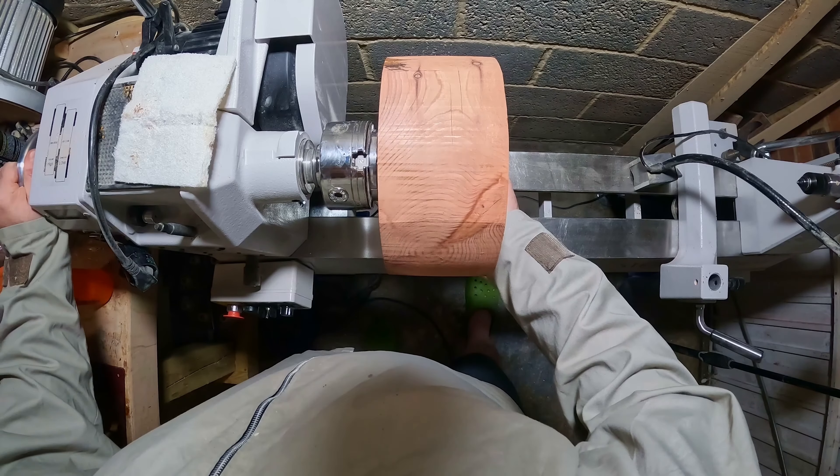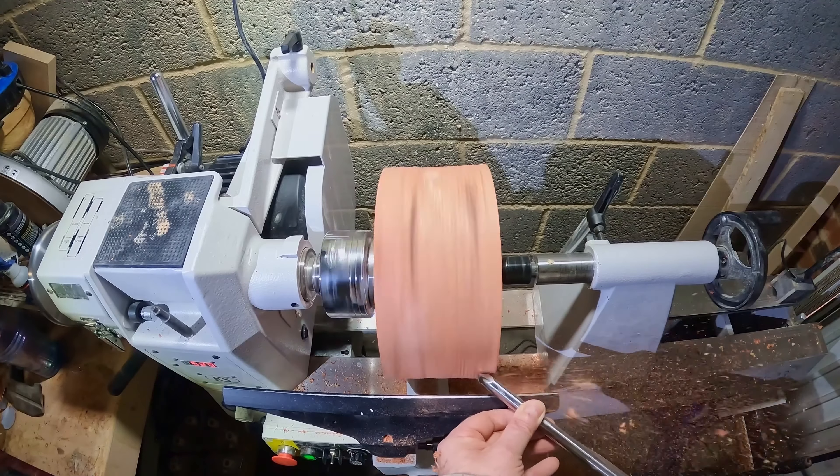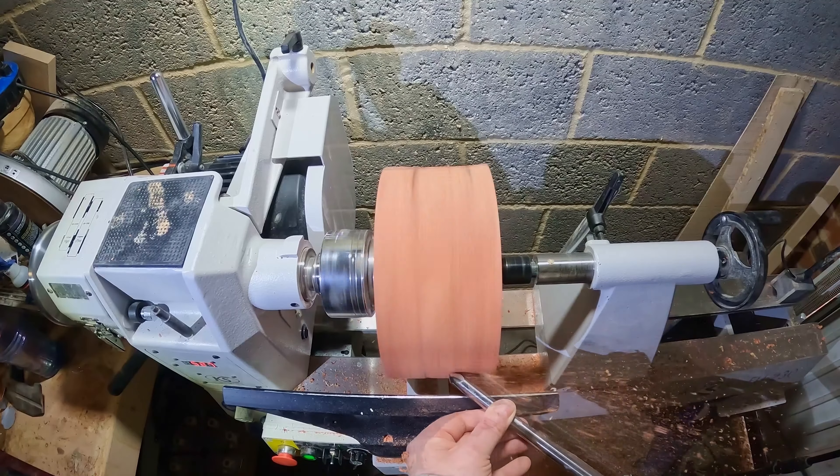First job as ever is to get the workpiece to round. For this I use the half inch bowl gouge, shear scraping to begin with, then switching to push cuts. I still need to refine the grind angles on this gouge but it's close to how I like it.